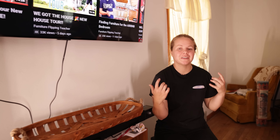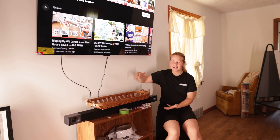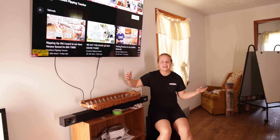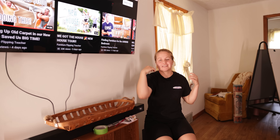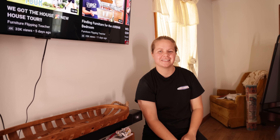Hey everybody, welcome back to Furnace Your Flipping Teacher. I'm Lauren and we are in much need of an entertainment center. So in today's video, Neiman and I are going to be flipping an entertainment center for our living room, as well as finishing it up and giving it some final touches, adding a rug and some curtains. Let's get into it.